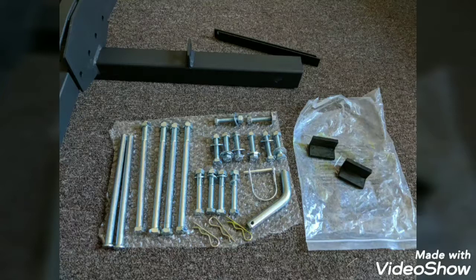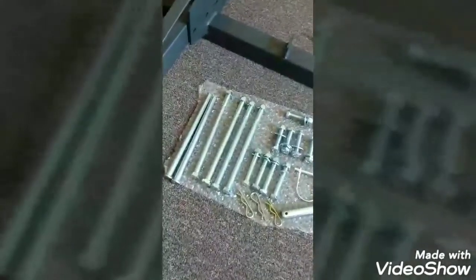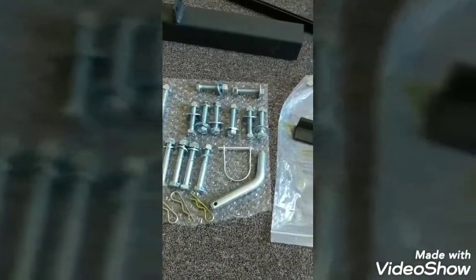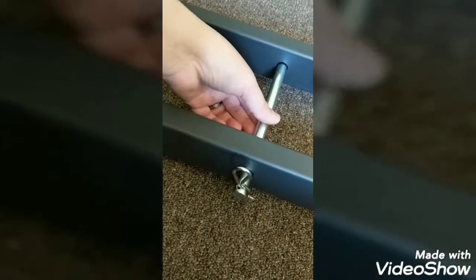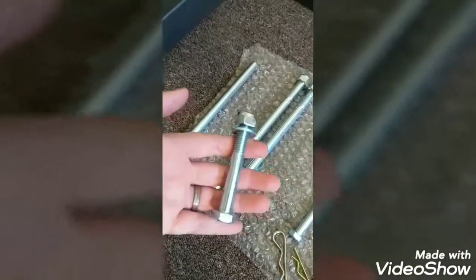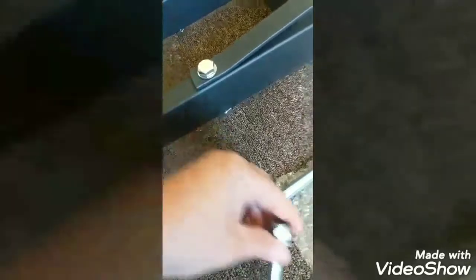So this is the set of screws and nuts that are going to hold everything together. I do not know the name of each of these, but they all came with the package. Once again, checking the picture as my guide. Since it did not come with instructions nor labels, I just used the thickness of the metal to decide which screw to use for each part.